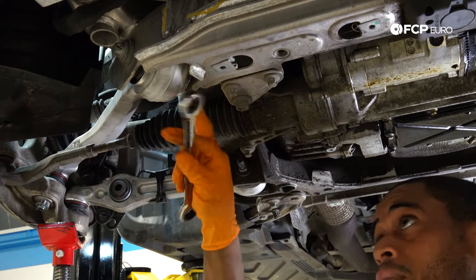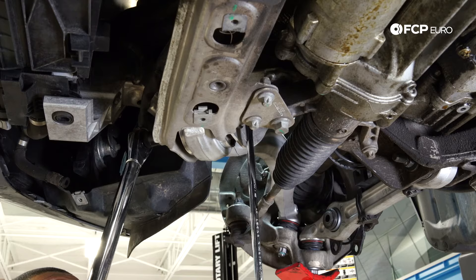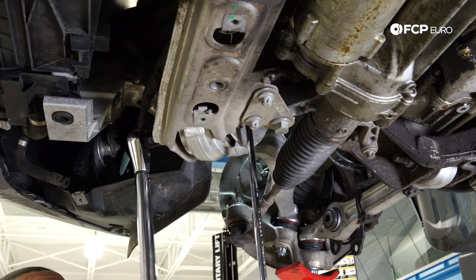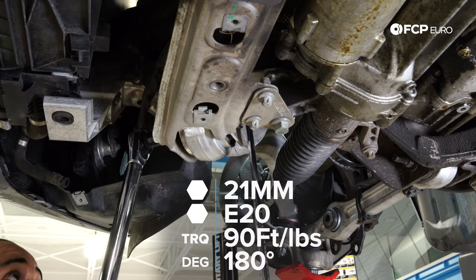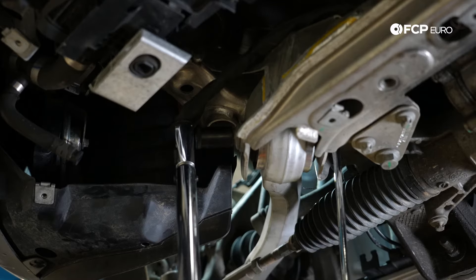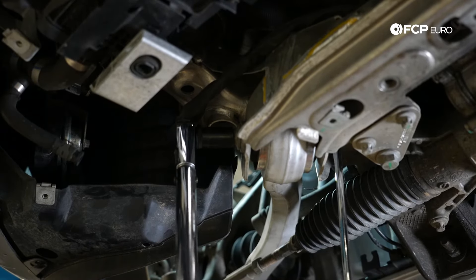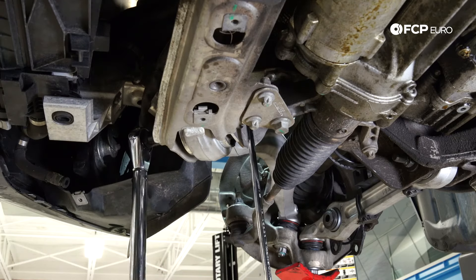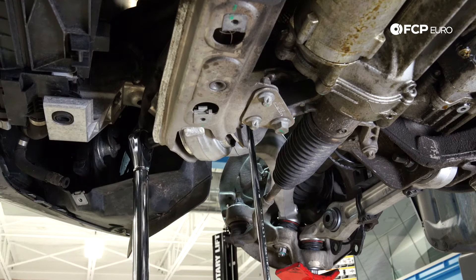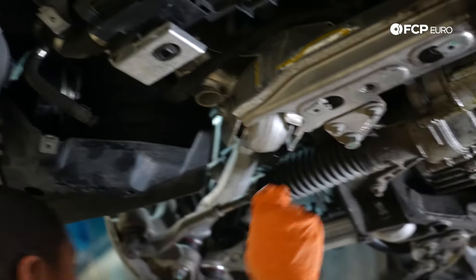Doing the same procedure on this side. The only difference is the E20 is on the torque wrench this time and I'm counter holding with the nut. That was 90 Newton meters, and then I'm going to do 180 degrees — that's the first 45, second 45, third 45, and the fourth. These main members are torqued. Now I'm going to go ahead and start torquing everything else that has a joint on it — for that, I don't need the suspension preloaded, so I'm going to let everything down.